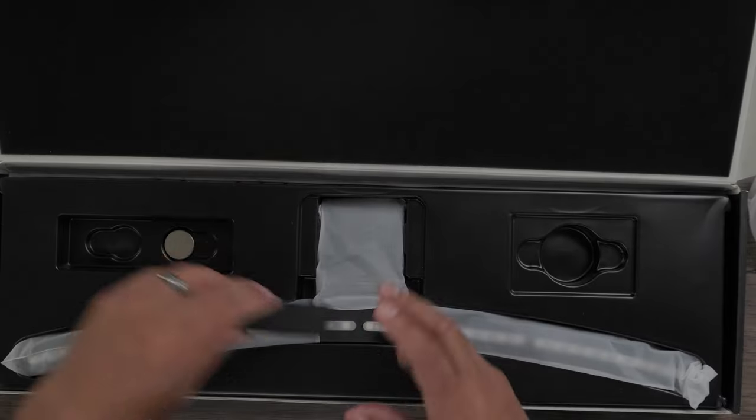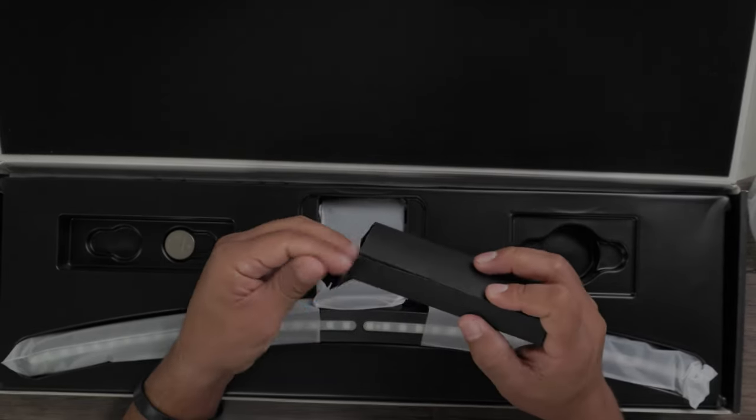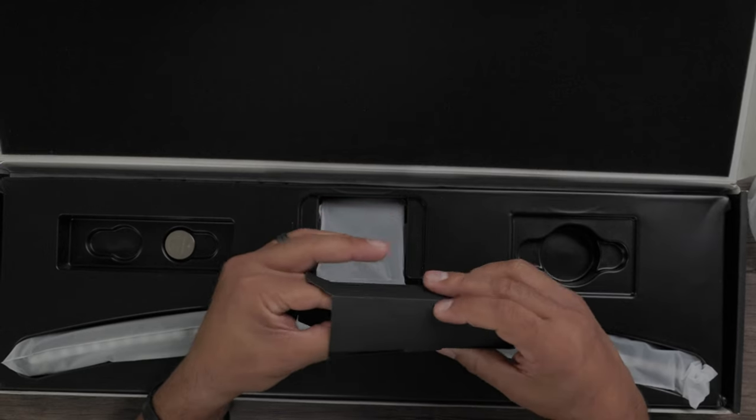The puck has a nice rubber bottom so it's not going anywhere — and it sticks too. As for accessories, you get one USB-C to USB-A cable to power your light. Heads up: depending on where you set up your light, you might want a USB cable extender or a longer cable to reach a power source.